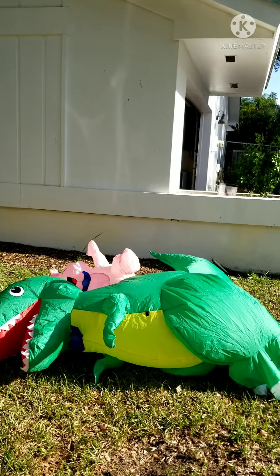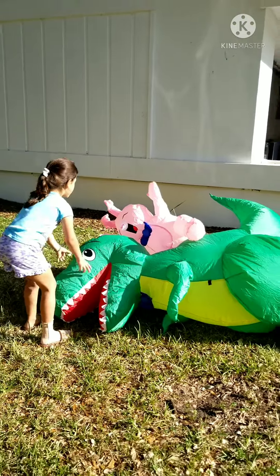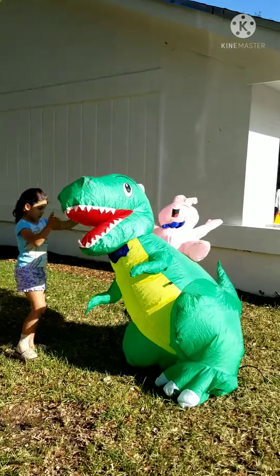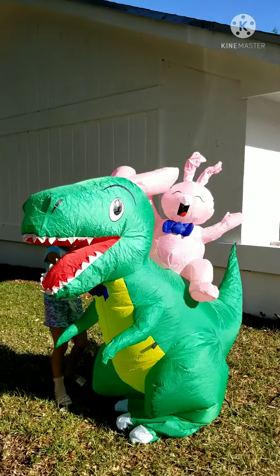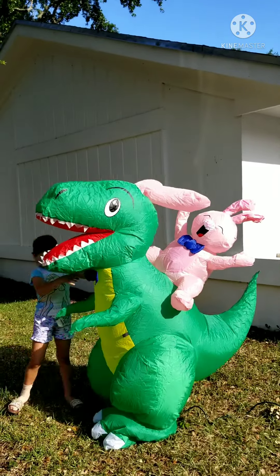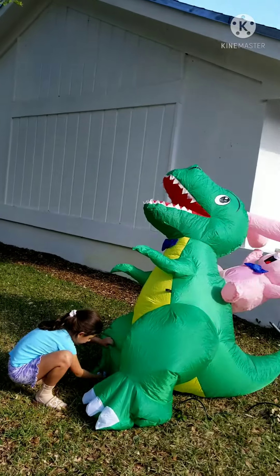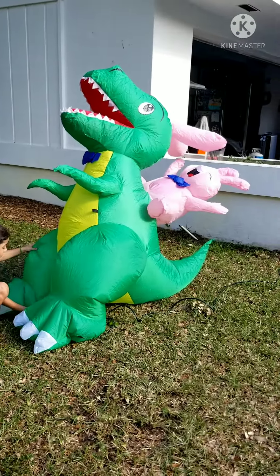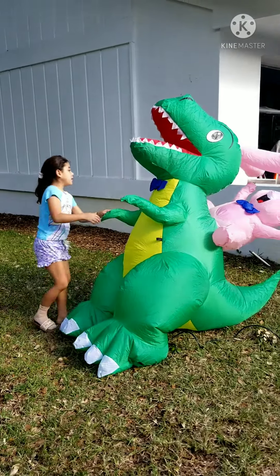Stand up. Help us stand up. Help us stand up, Sloan. Move his feet. It's a dinosaur and an Easter Bunny. Boop! That's your back. Fix his feet.